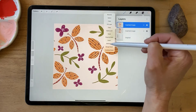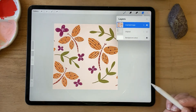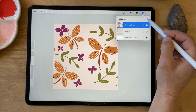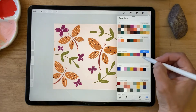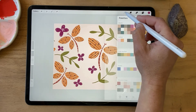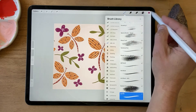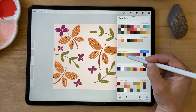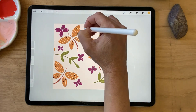I'm going to merge those layers. At this point you might want to add some more elements — so I might add some more flowers. I'll create a new layer here and let's select the yellow one and make some little dots.